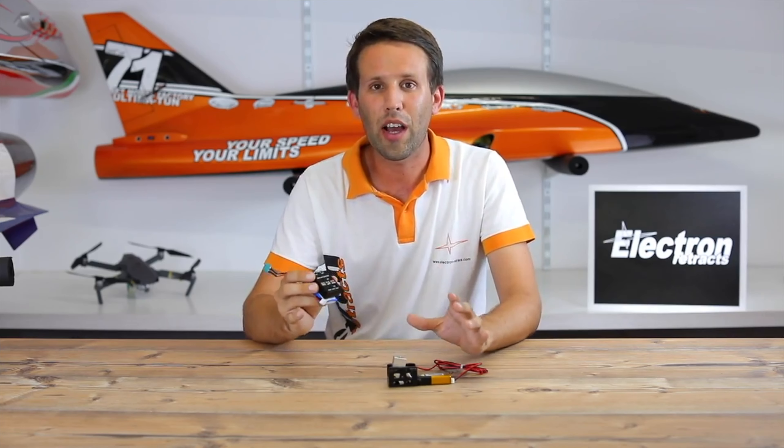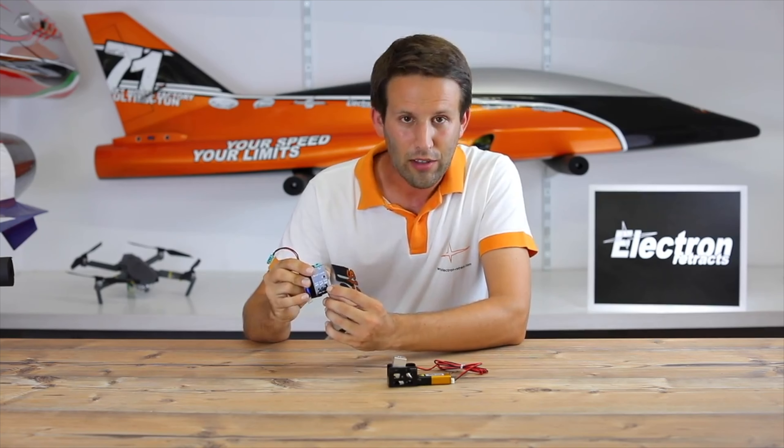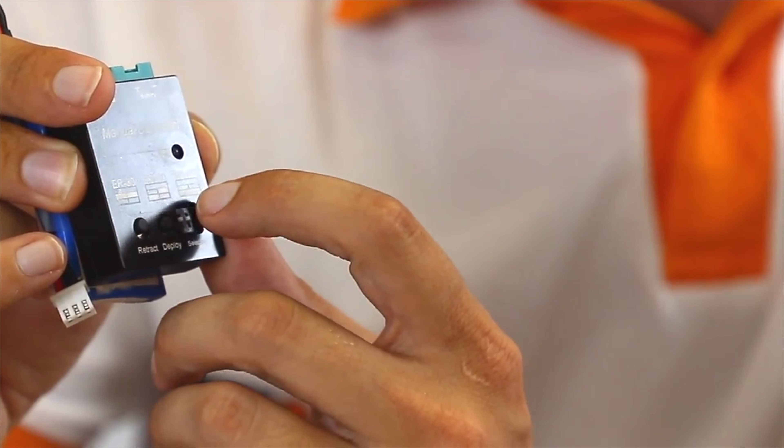But if you do want to use the higher power settings, by all means just flip those two little switches to match whatever the setting requires for the ER30, ER40, or ER50.